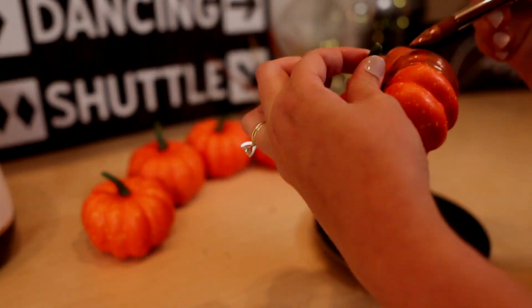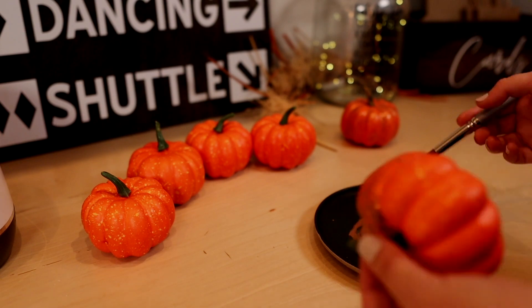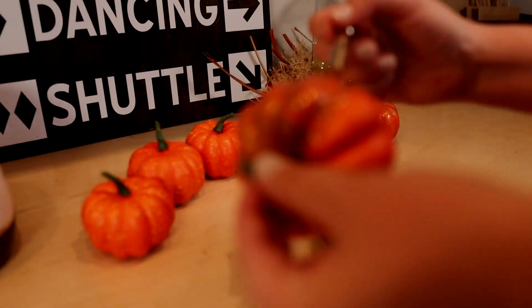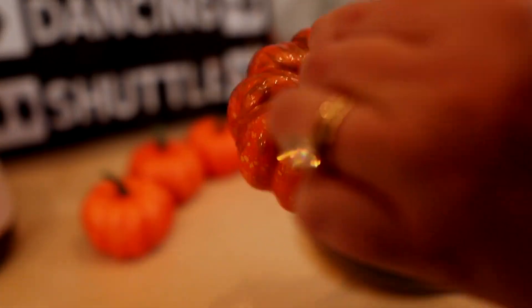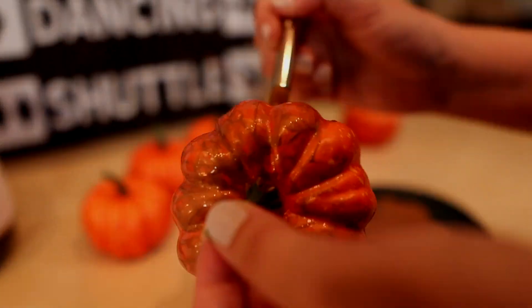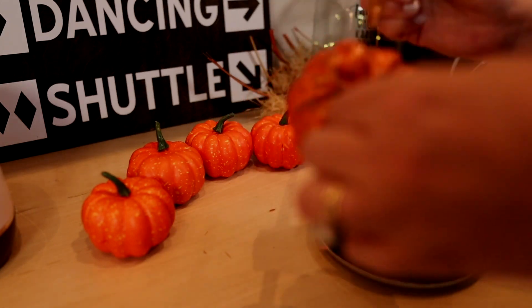These mini pumpkin place cards are such a quick and easy project for a dinner party. I'm actually going to be using these for our Thanksgiving dinner, or for a wedding I think these would look awesome right in the middle of your plate settings. You can get different sizes on Amazon, and they come in different colors as well — black, white, gold — so you can get whatever size and color you need if you want to forego the real pumpkins.